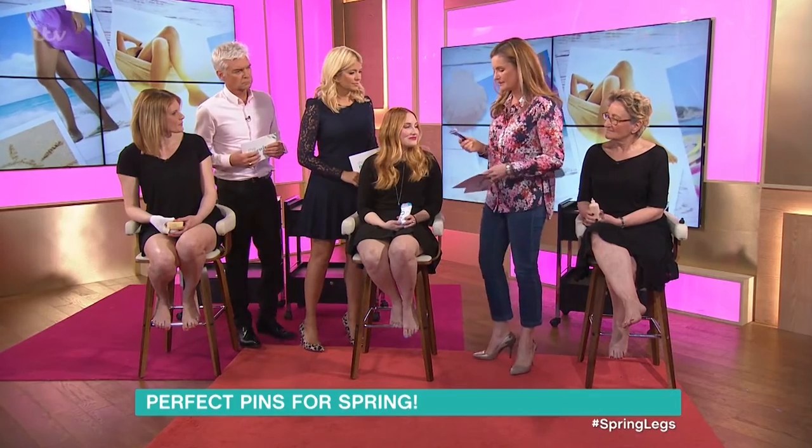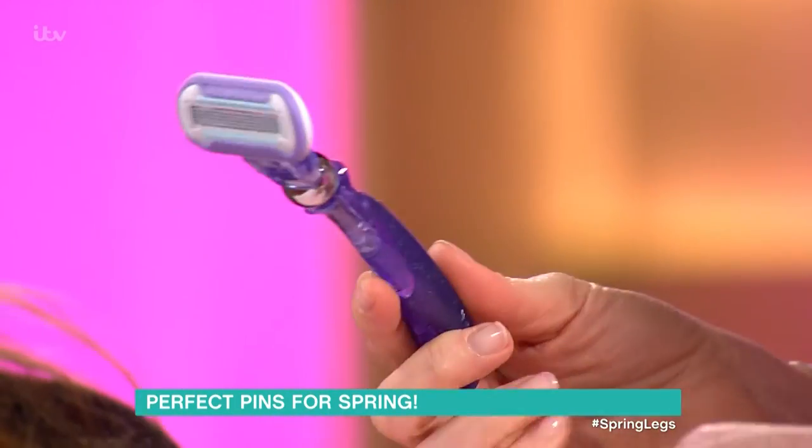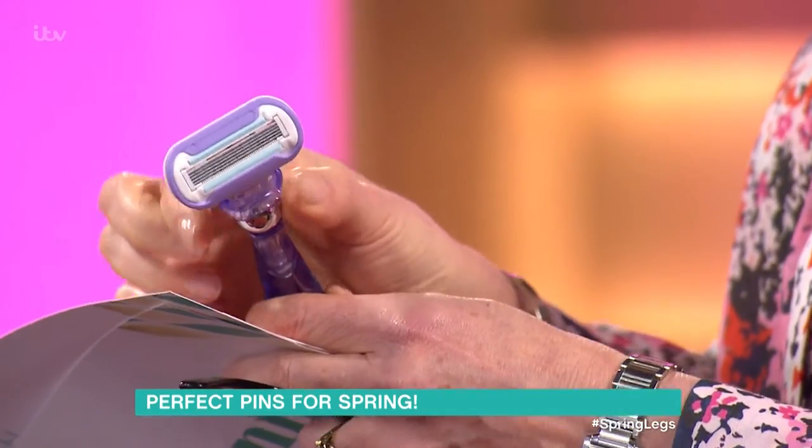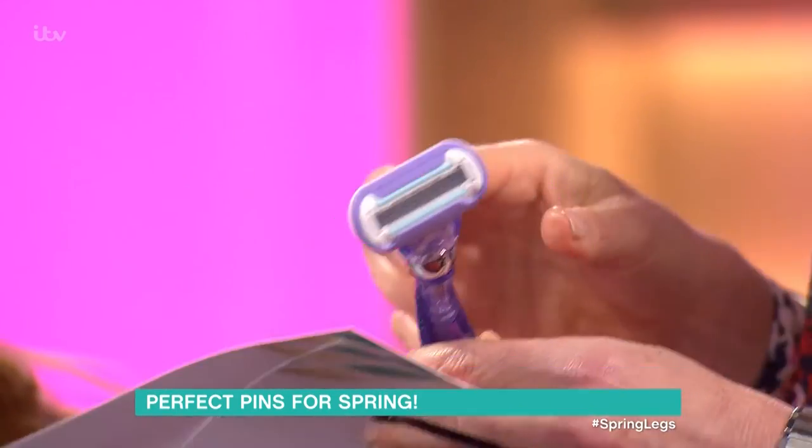We've got quite a fun little razor here — this is the Venus Swirl, and it's around 11 pounds. With most razors you just go up and down, but this one has a flexible ball which means it goes around corners, around your knees and ankles and bits like that.